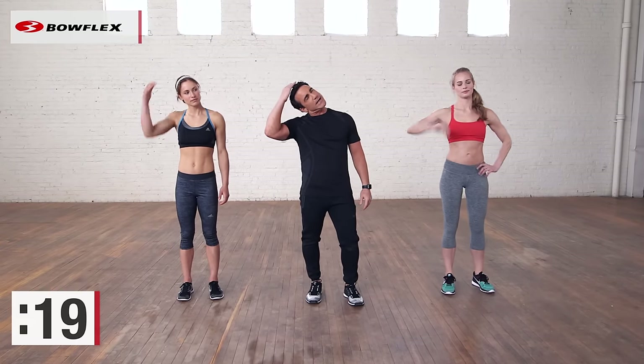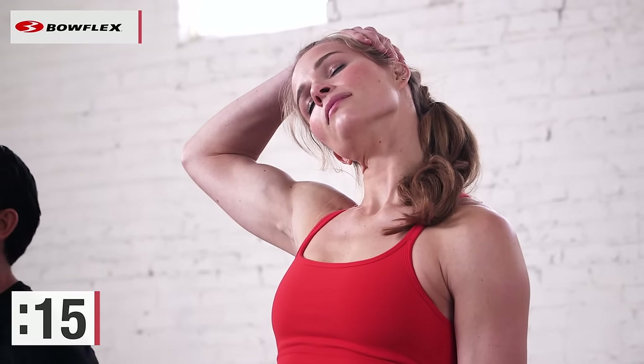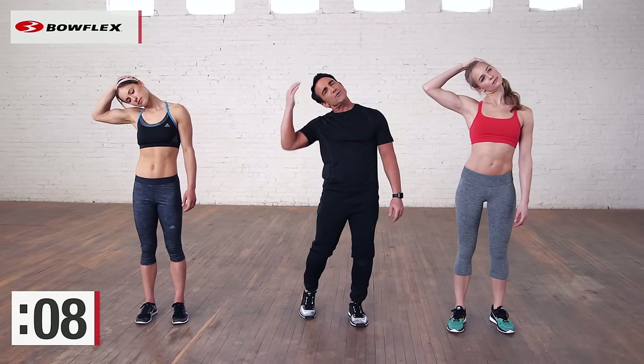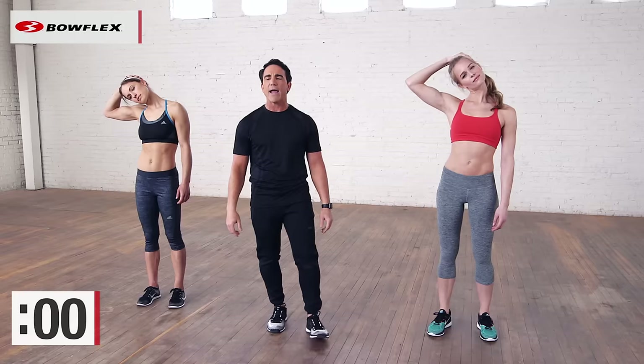Just gently pull one ear towards your shoulder. We're gonna stretch both sides of the neck to start. Deep breaths — 20 seconds for each stretch. Gently pulling; you want to feel a gentle stretch. About five more seconds, then we're gonna switch sides. We're gonna stretch literally from the top to the bottom, working our way down. And switch.